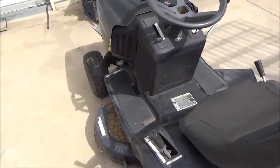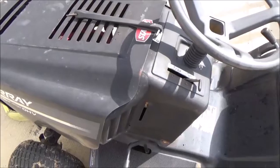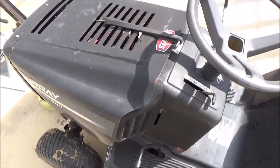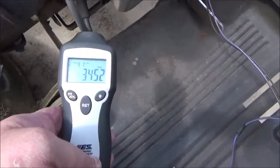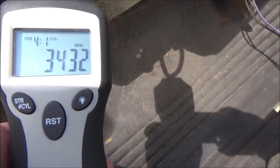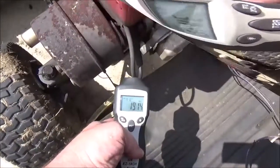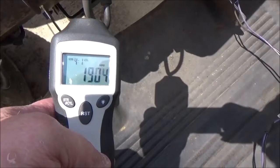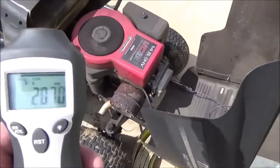I've always wanted to test the RPMs on the old test mule. So get the hood raised up on here and see if we can't get her as close to 3,400 as possible. It's riding a little bit fast — I think the spec is 1,750 on this engine.